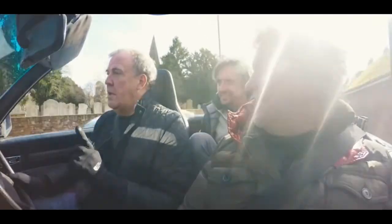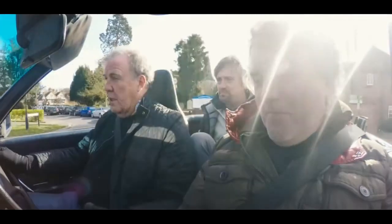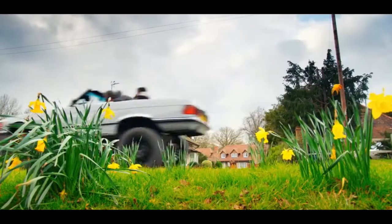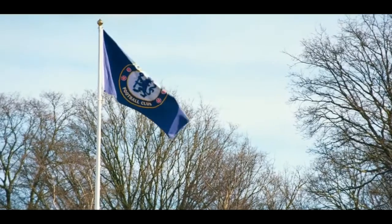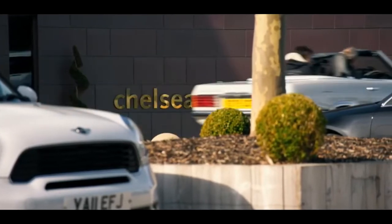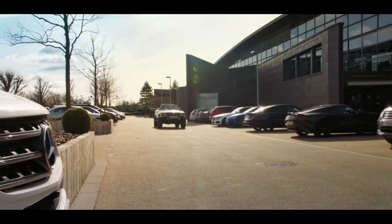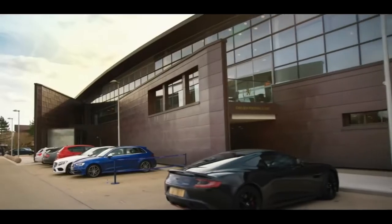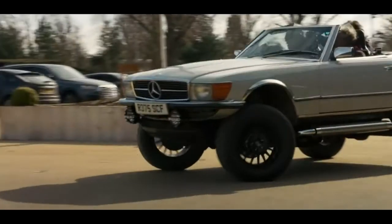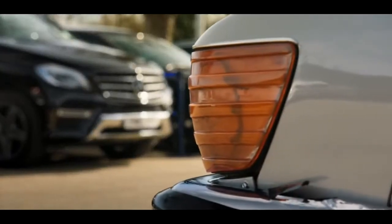I'll tell you exactly who will buy this car — people who use roundy-ended scissors. Footballers. They won't. Footballers like Ferraris and Bentleys and Range Rovers and Aston Martins. Not this thing. To prove them wrong again, I decided to head for the nearby Chelsea training ground. These are people who understand cars, not like you two. That's why they buy Range Rover Sports and Aston Martins. They buy those things because they didn't know that you could do this. I like my car. It's shit.